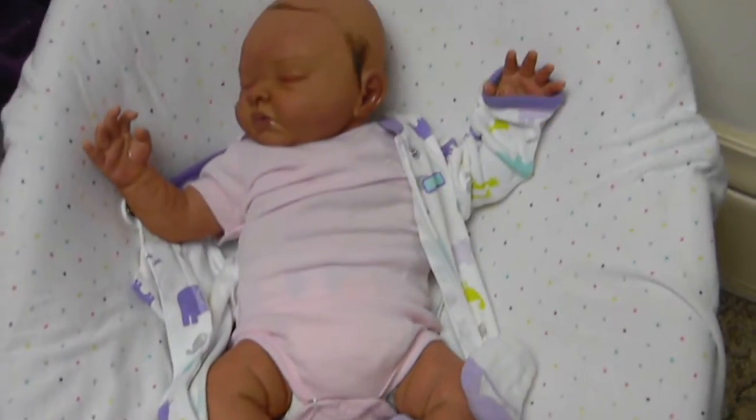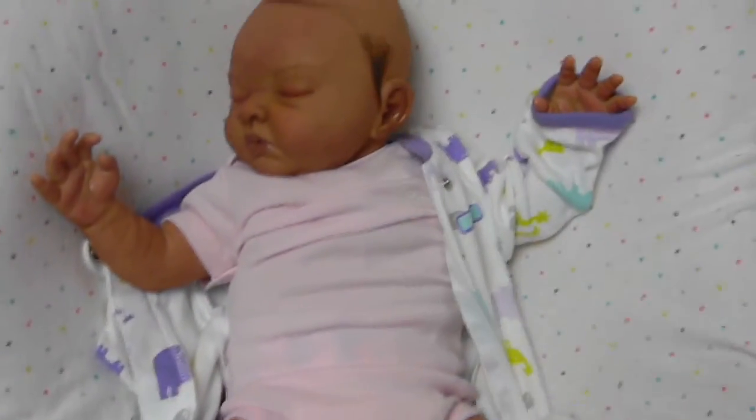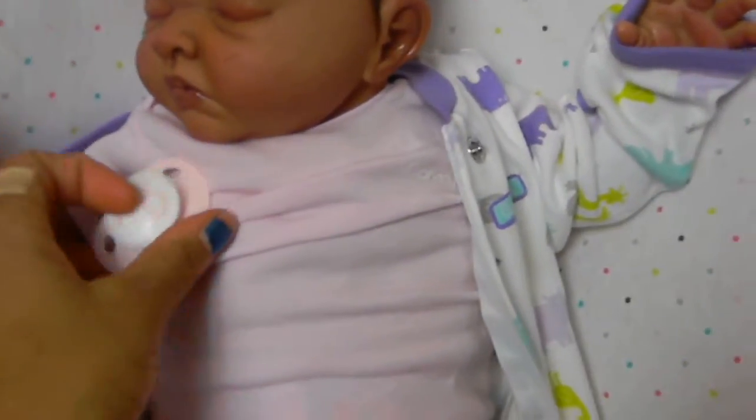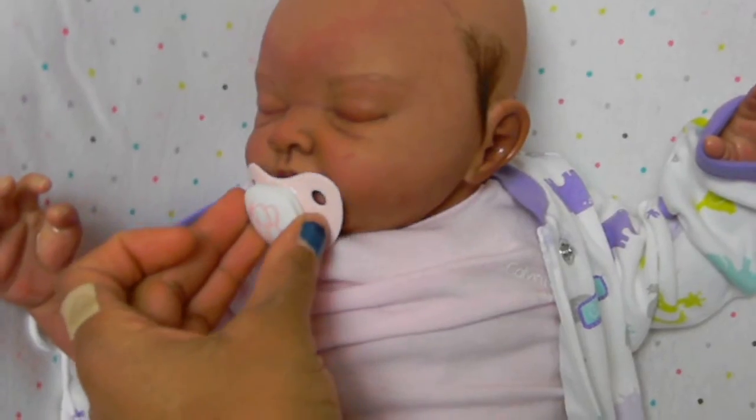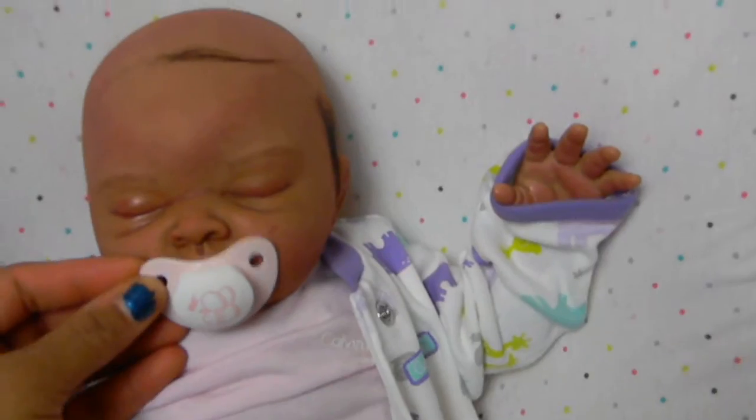But that is her. She's really cute. I can't wait until she's finished. She looks really cute with the pacifier too. She doesn't have a magnet yet, but that's how she'll look with a pacifier.